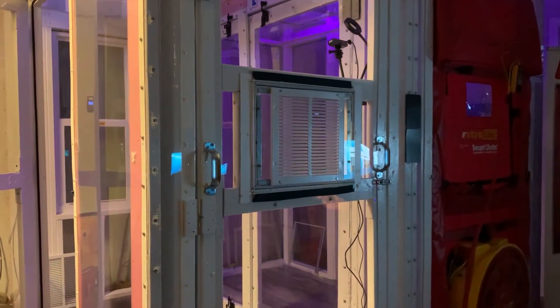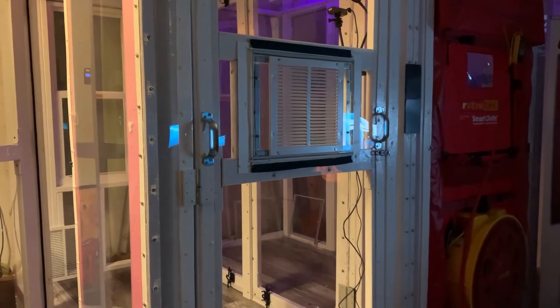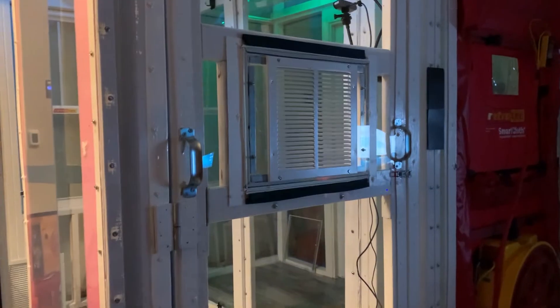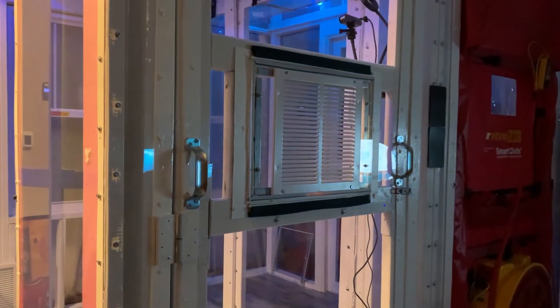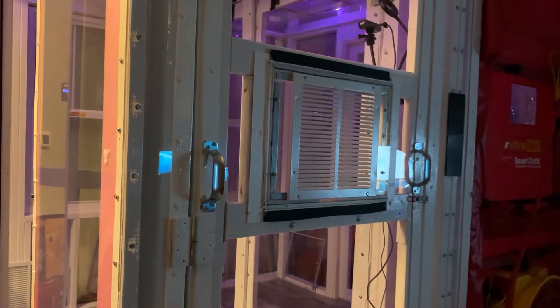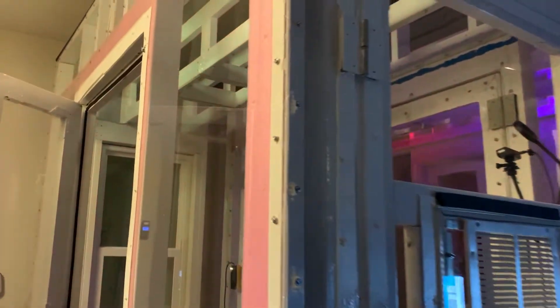The lab includes an air tightness test simulator that can be set up to simulate a single family home with an encapsulated or a vented attic. This simulator can also represent an HVAC system with a vent on the front that's removable, and this can be either a supply or return depending on which way the blower door is facing.